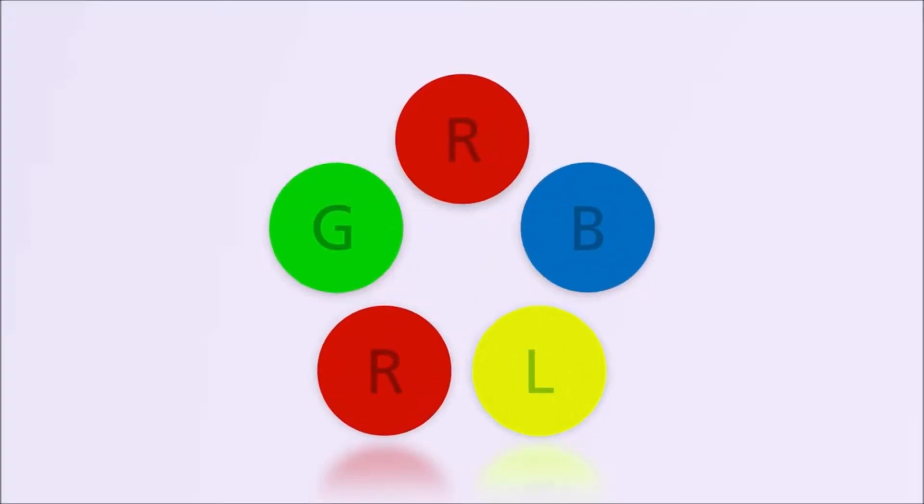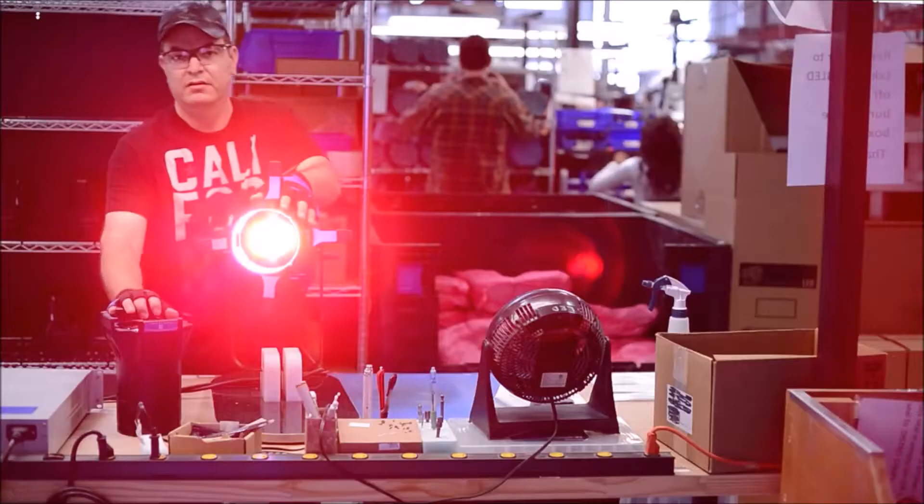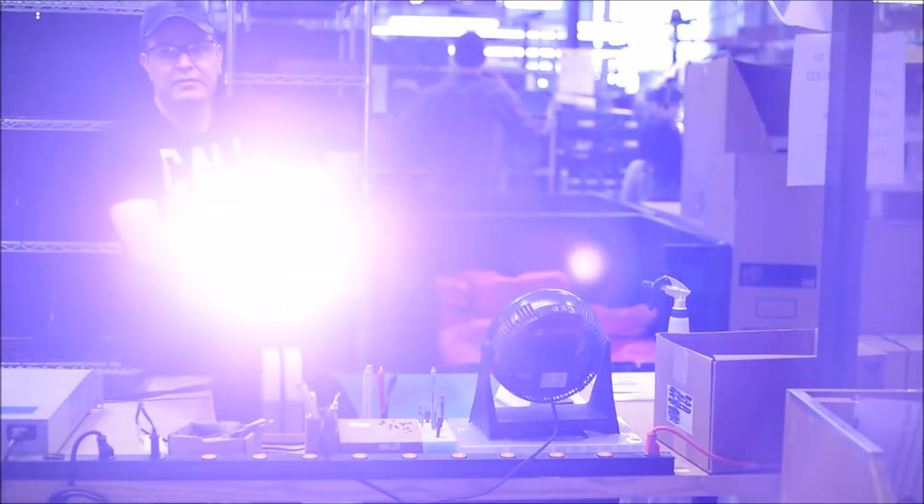The ColorSource Spot uses a unique blend of red, green, blue and lime LEDs to provide a bright, rich beam of light that can be used throughout your venue.